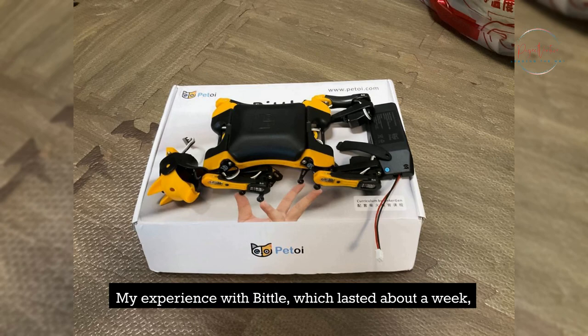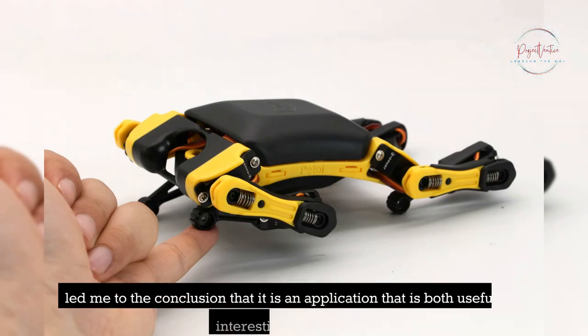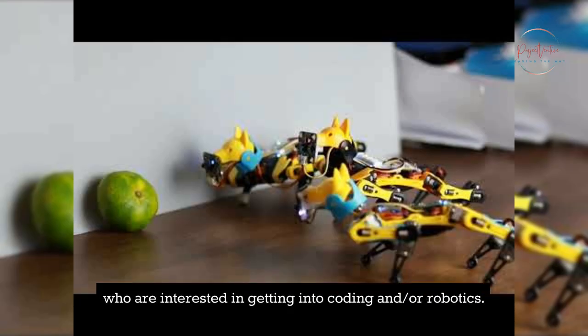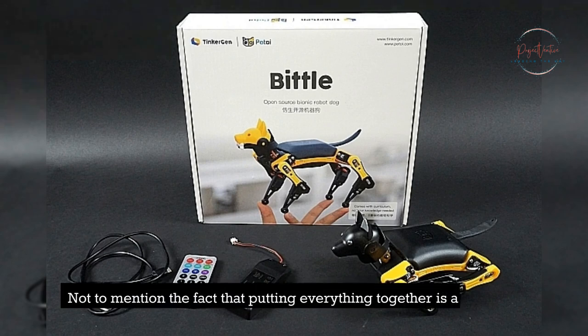My experience with Bittle, which lasted about a week, led me to the conclusion that it is an application that is both useful and interesting for people who are interested in getting into coding and/or robotics. Not to mention the fact that putting everything together is a lot of fun.